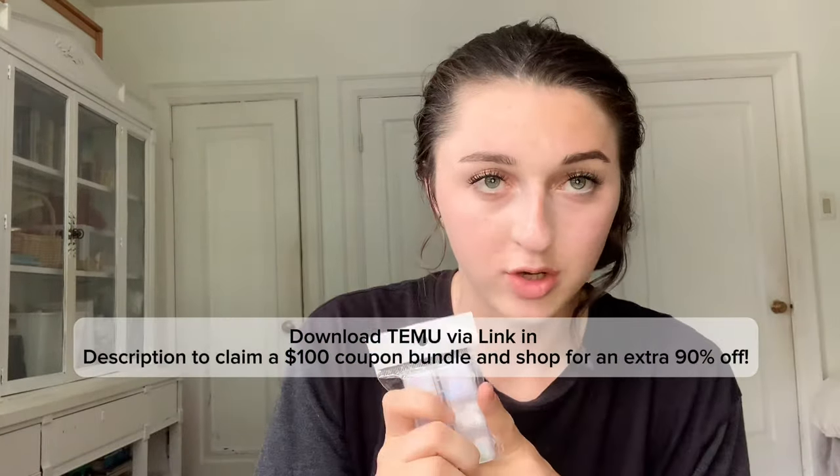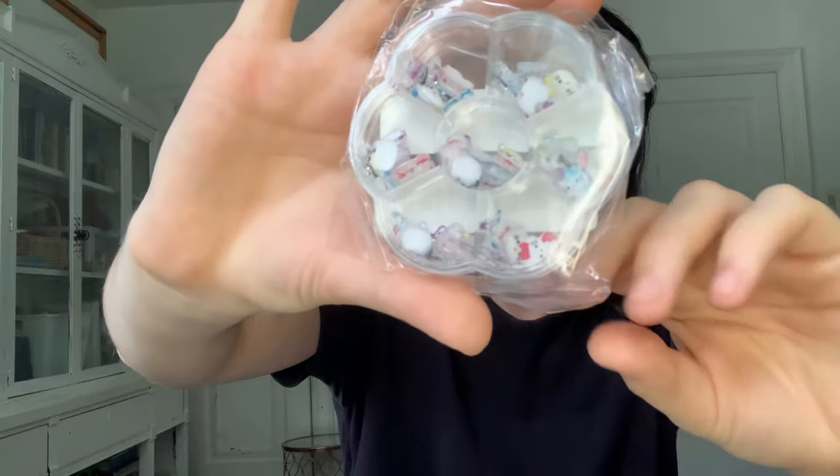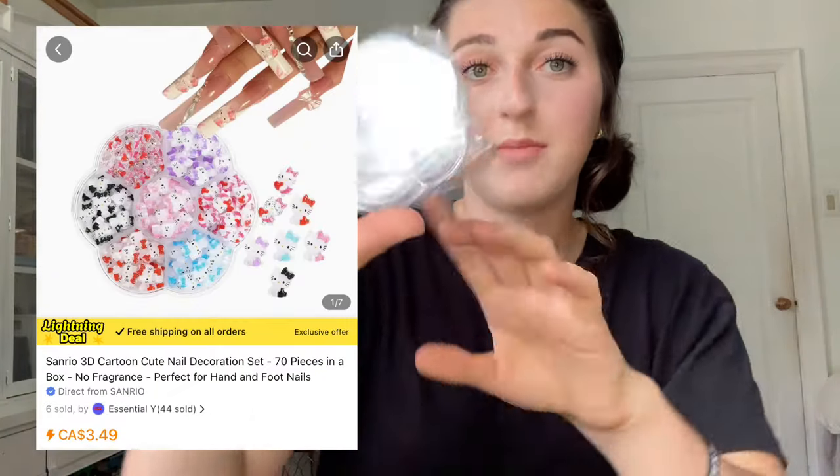This will be linked down in my description — everything I'm showing in the video is linked so you can go check it out and see the quality for yourself. I also got the Hello Kitty charms. I highly recommend these because they're super cute and a lot of my viewers want them, so I can't wait to make some videos with them.